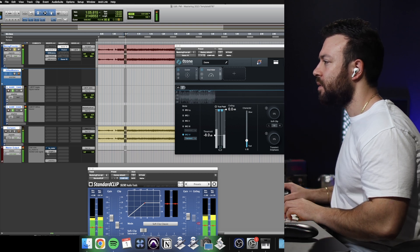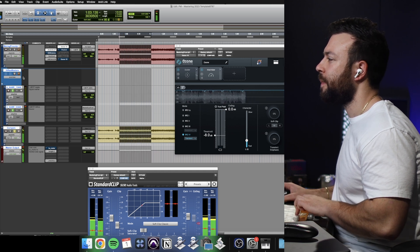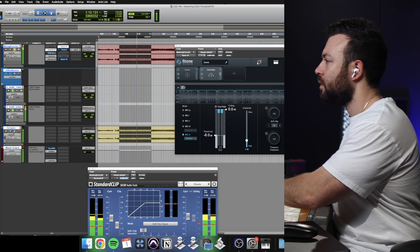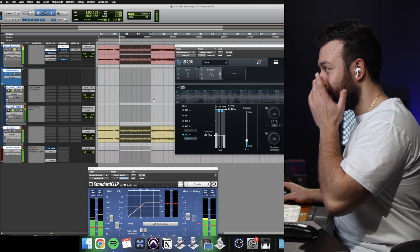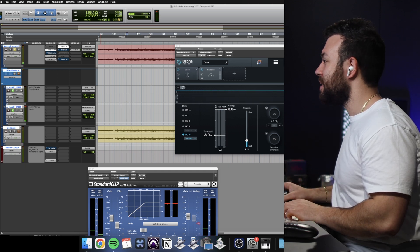Let's just level match that. Let's have a listen. There is a lot I do not like about this. I don't know how I feel about this. I guess it's too loud — it's just squashing things really badly.